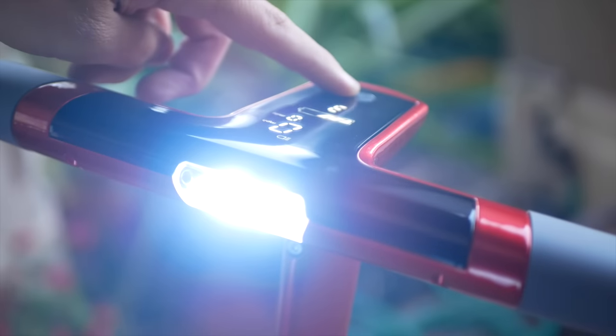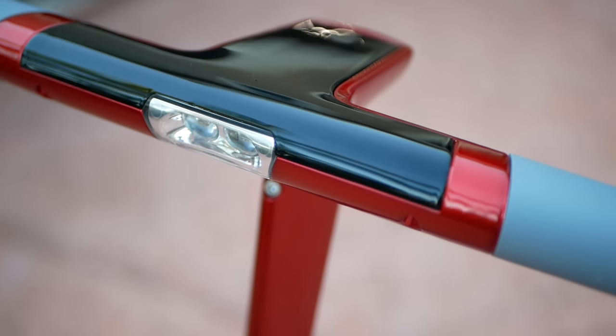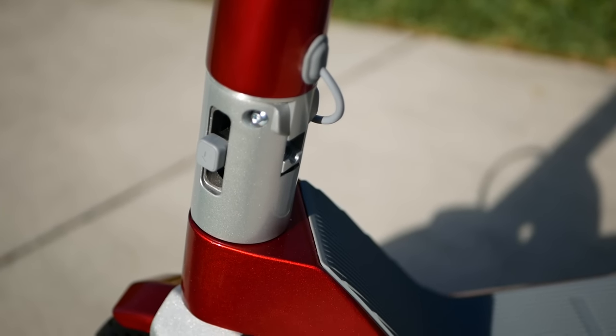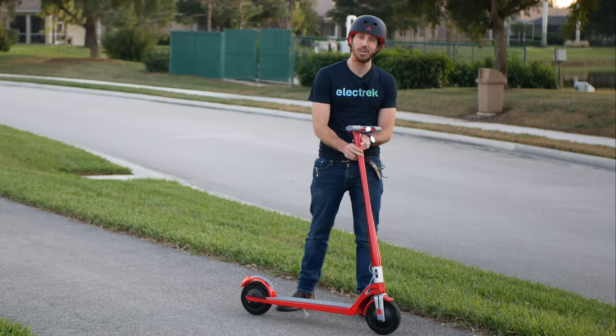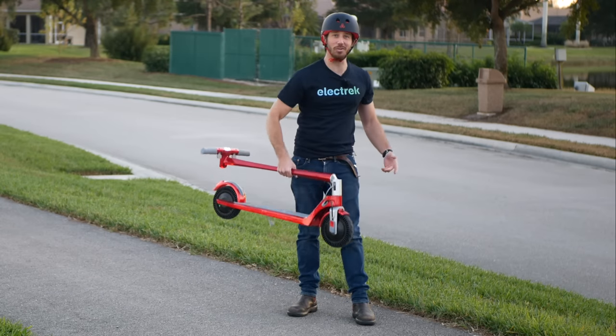The lights are nice and bright, the screen is beautiful, and really it looks like a piece of glossy automotive display or something. And check out the folding mechanism. This is without a doubt the single nicest folding mechanism I have ever seen in a scooter, hands down. You simply push the button down, fold it, and that's it. You're ready to go.